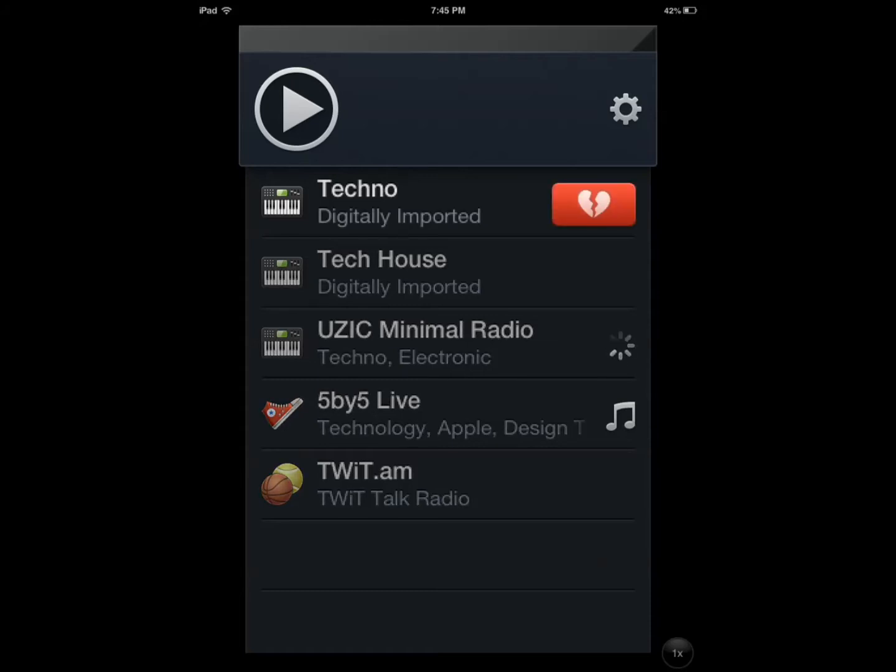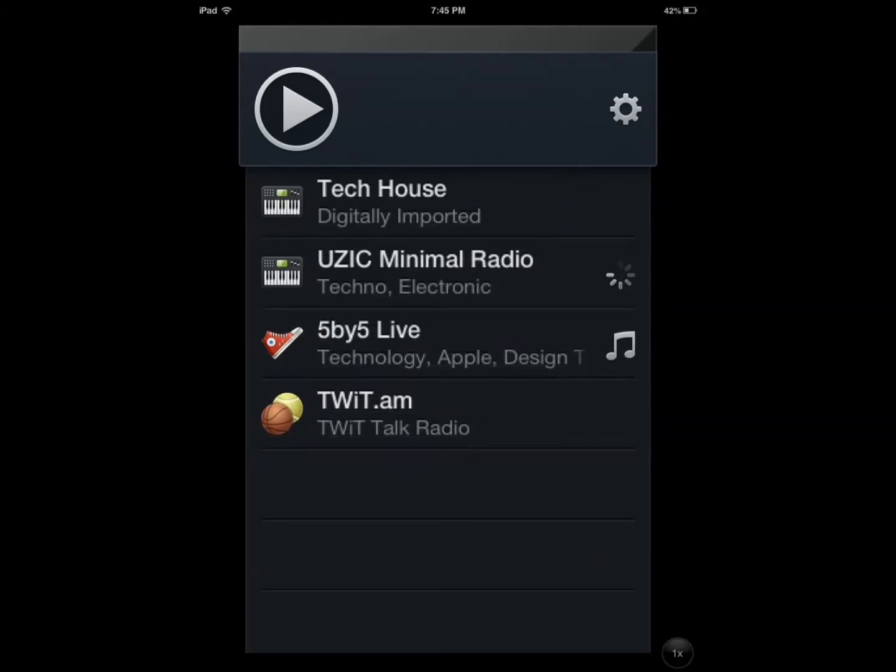So you have your favorite channels, they show up here. If you want to delete them, you just swipe to the right and remove it from your stations.